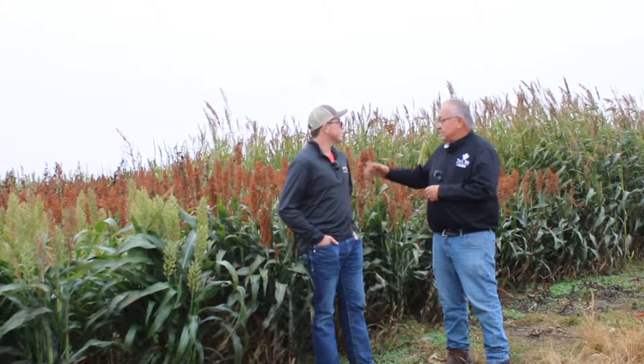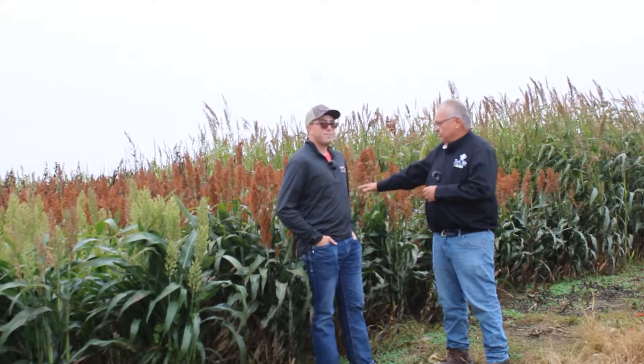So you're actually grazing standing grain sorghum just like this with sheep in the late fall and winter, trying to cut down on winter feed costs.